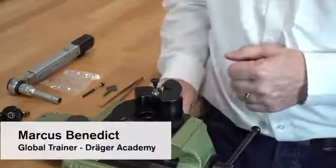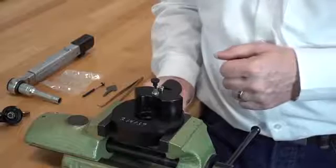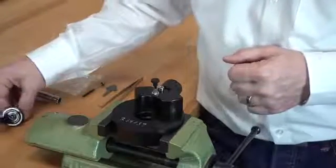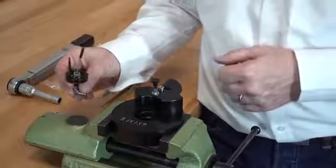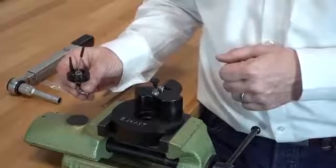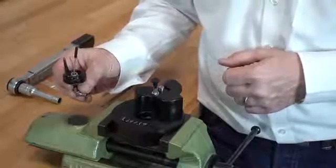When testing the opening pressure of the minimum valve, we found an early opening of the minimum valve. When taking out the minimum valve from the breathing bag, we noticed that the tilt valve lever was bent out of shape. We will now change the tilt valve lever.